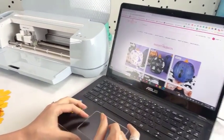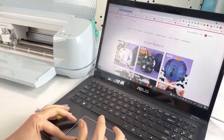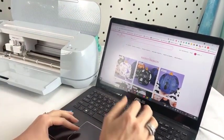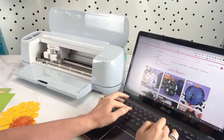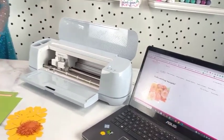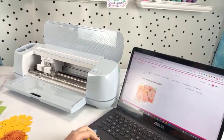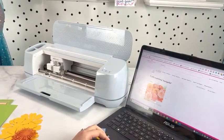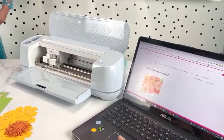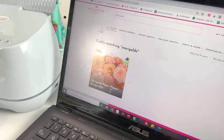To access the templates, if you want to download these exact templates, you can get them two ways. You can either go to members.AbbyKirstenCollections.com — you'll find that in the event description as well if you're watching from the event page — and you'll just type in 'marigolds.' Or you can find them at members.AbbyKirstenCollections.com and they are available there.